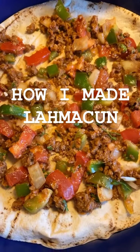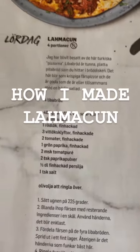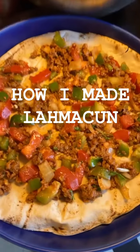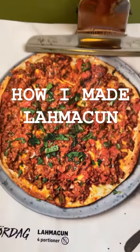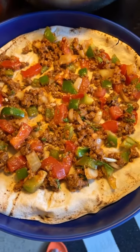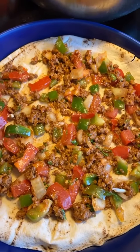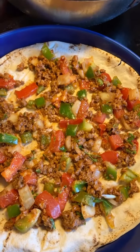By the way, today's dinner — this is not baked yet — we are making something called lahmakoum, which is sort of a pizza with stuff sprinkled on it with no cheese, so I'm looking forward to this. This is just filling on a liba bread, so it's really easy to make, just a lot of chopping to do.